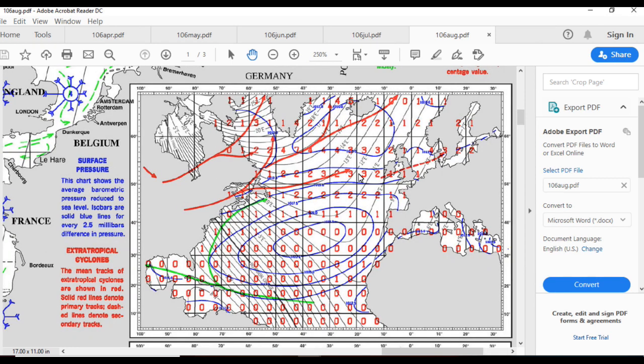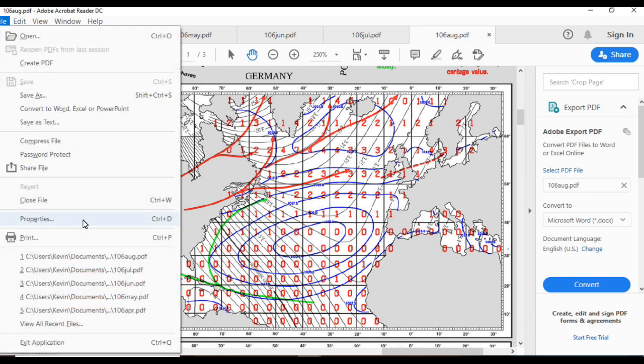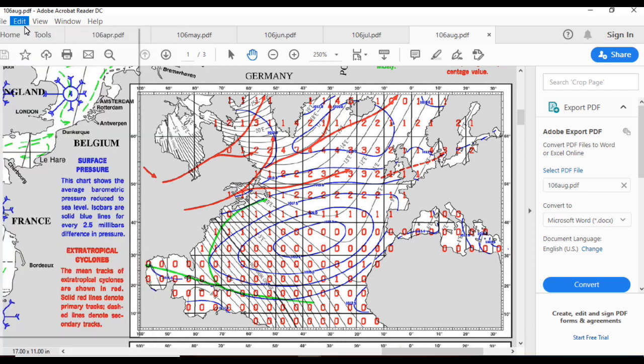In August, gale frequency is still fairly low, but you can see the percentages of gales are starting to increase a bit, especially here on the eastern Atlantic — starting to pick up a little, but still not too bad. Hopefully by end of August we'll be thinking about sailing south to northern Spain.